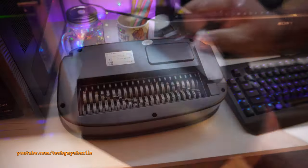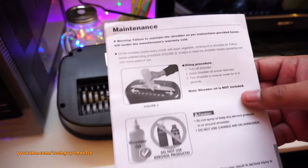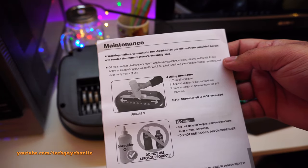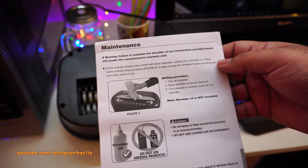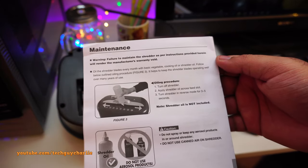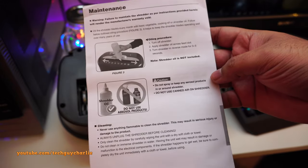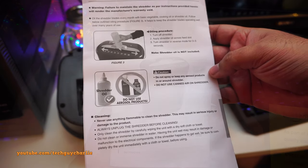The manual says you need to oil the blades monthly. Specifically, it says to oil the shredder blades every month with basic vegetable cooking oil or dedicated shredder oil. So vegetable or cooking oil will also work. No canned air or aerosol sprays.